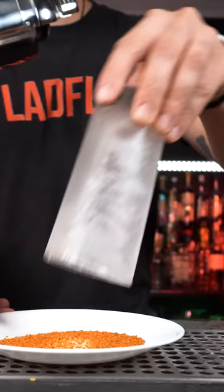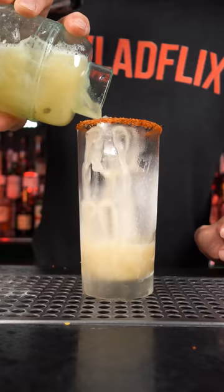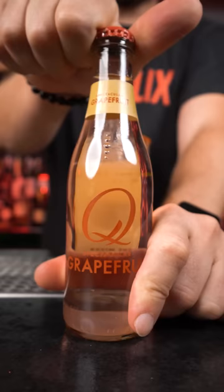Let's use tajín seasoning, make a rim, fill up chilled glass with fresh ice and strain.